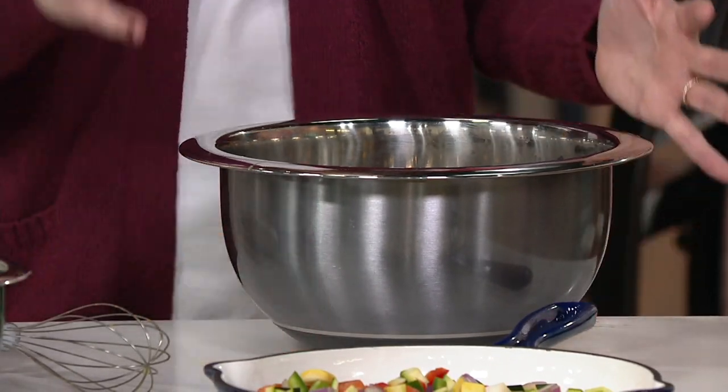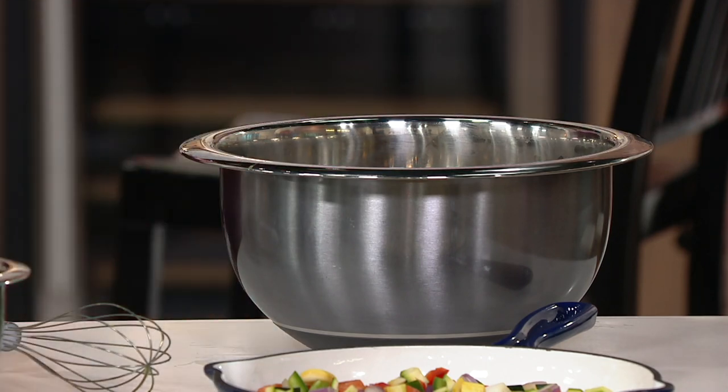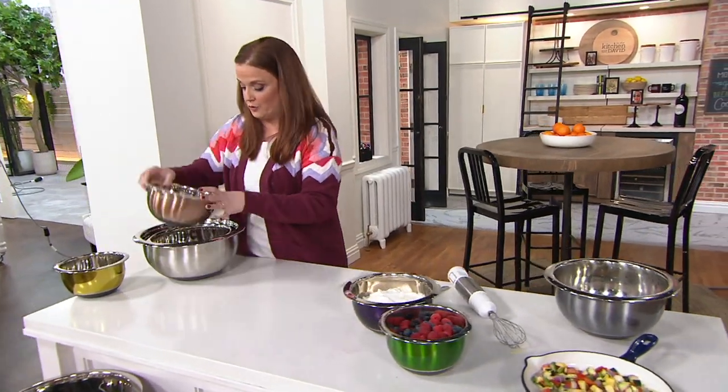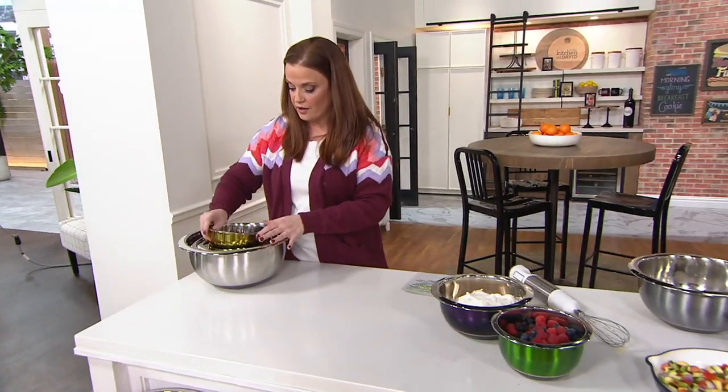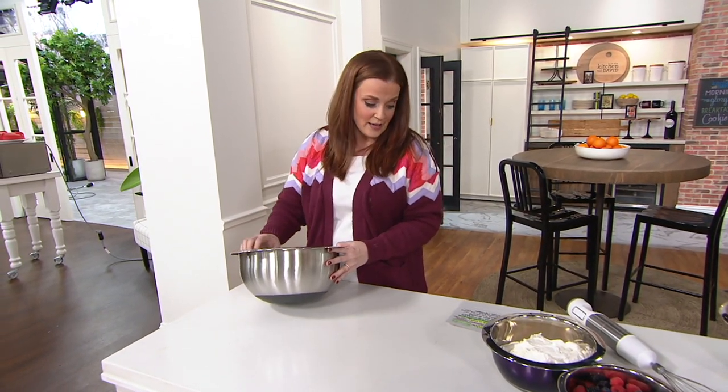But when it comes to the sizes, you're getting four. So they all nest down. I'll show you over here. These are back in stock — they were popular at one point, sold out, and we got them back. All four of them nest down like this. All you have to store is this big bowl on the bottom.